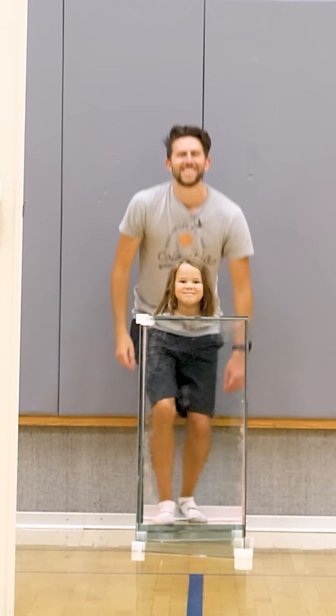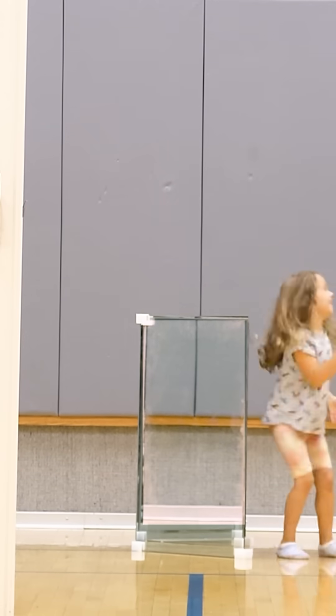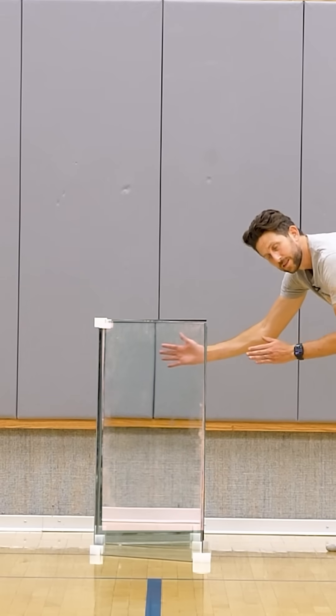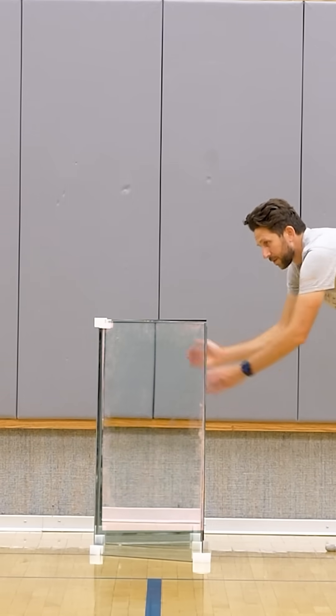This is the world's best invisibility shield I've ever seen. Notice how I can have a person in front of me that's completely blocked by the shield. But if I walk behind them, you can still see the background. In fact, you can even see me behind it.